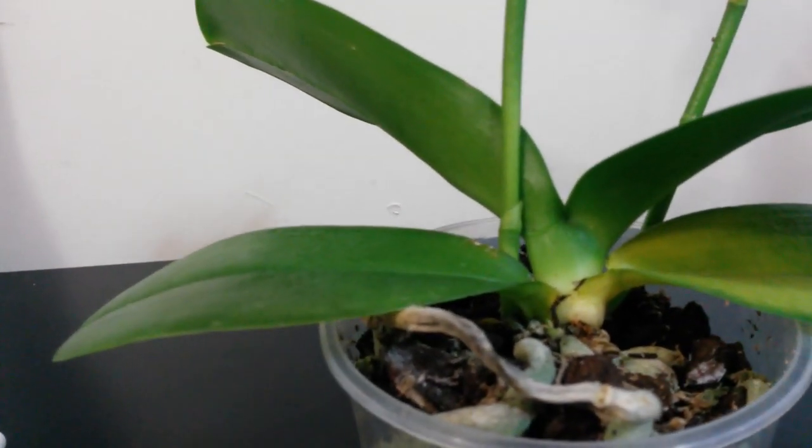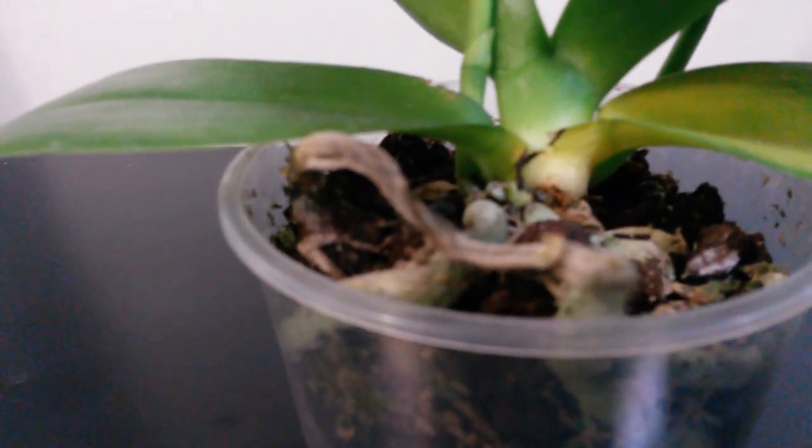What's most worrying of all is down in this little area here there is getting to be a little black spot. So what I've done is soaked my little cotton tip in some hydrogen peroxide at three percent and moistened the area.